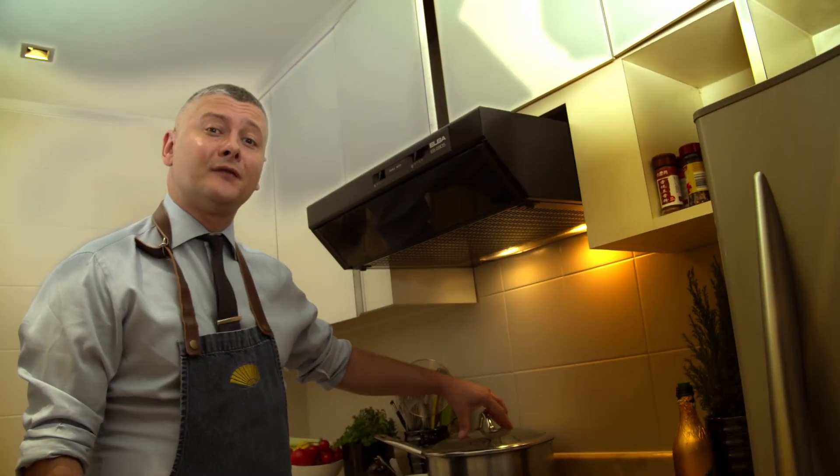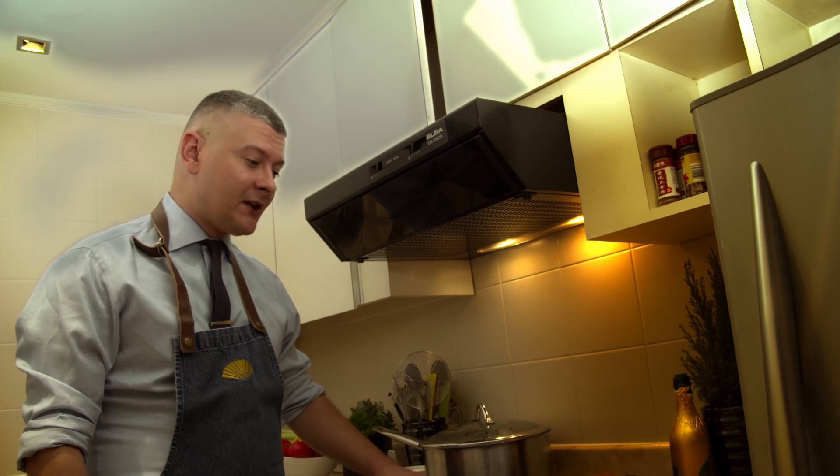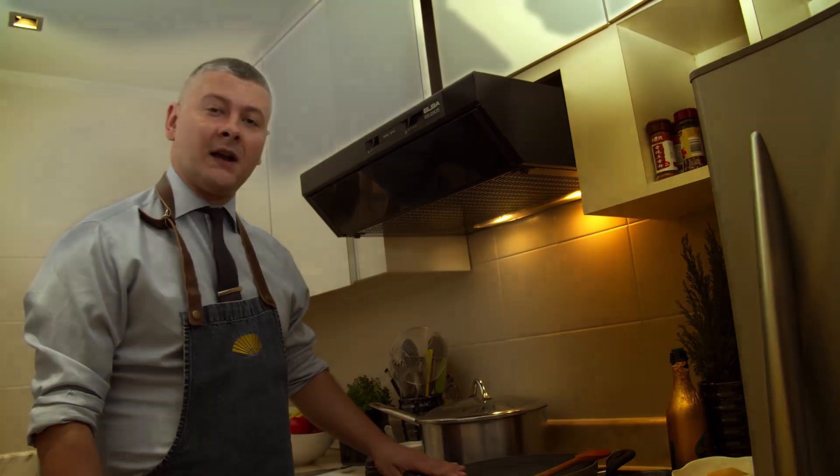Good afternoon to everybody and greetings from Mandarin Oriental Singapore. We are again in my kitchen and today it's lunchtime and I want to prepare with you Amatriciana sauce.